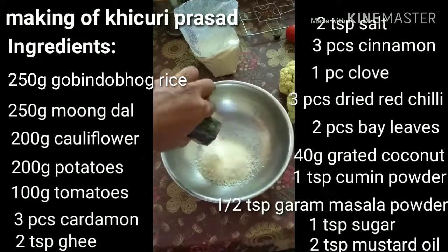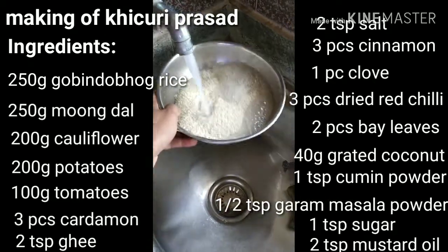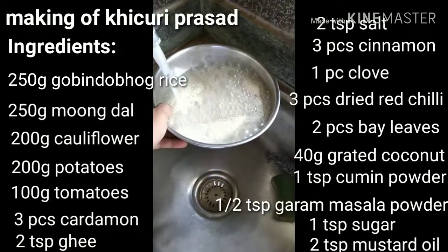Rinse the Govindobhog rice thoroughly and leave it to air dry completely. Fry the rice for about 4 to 5 minutes, stirring frequently until it takes on a glassy look.